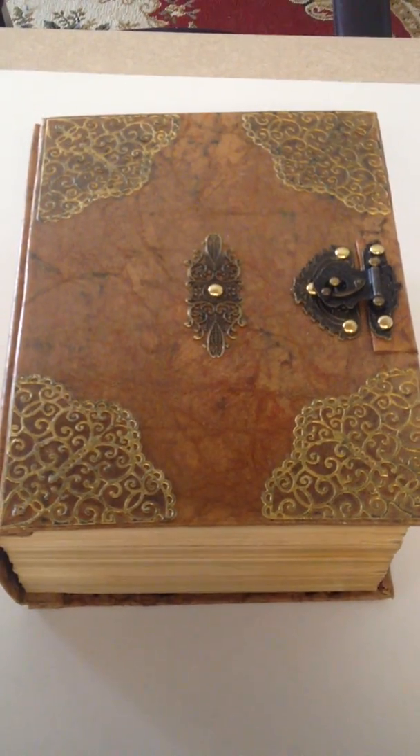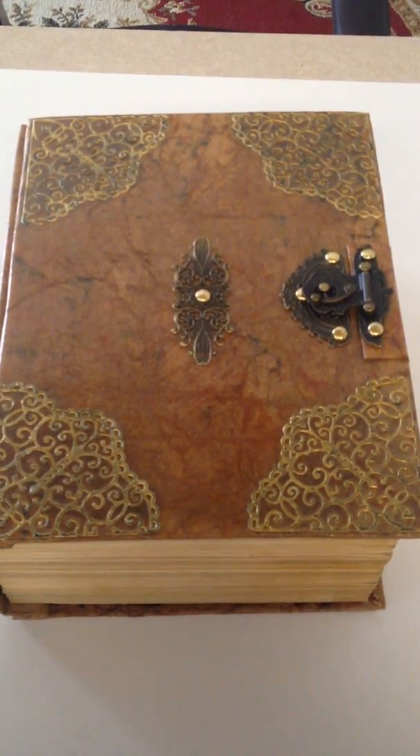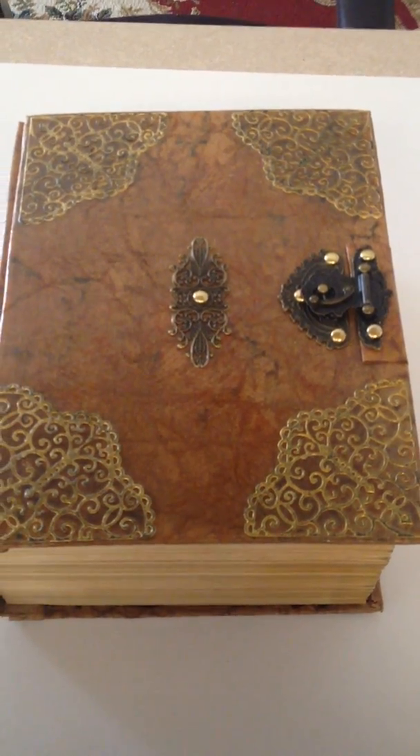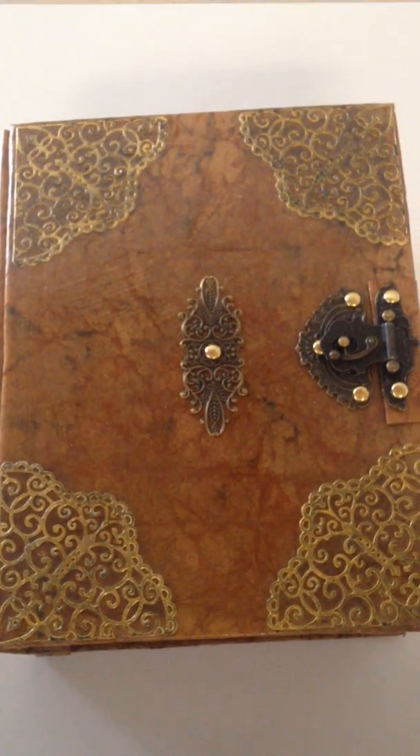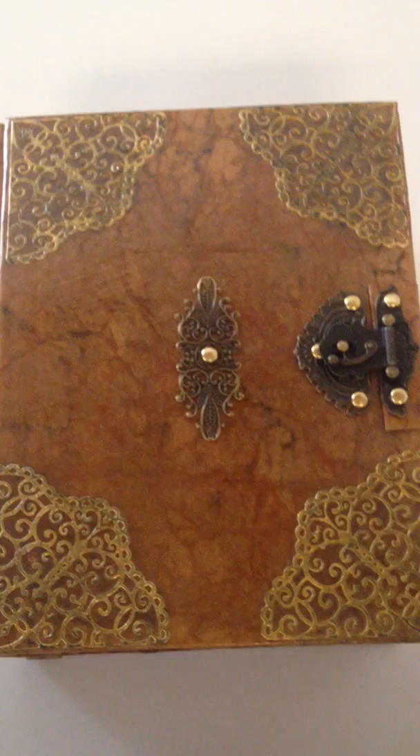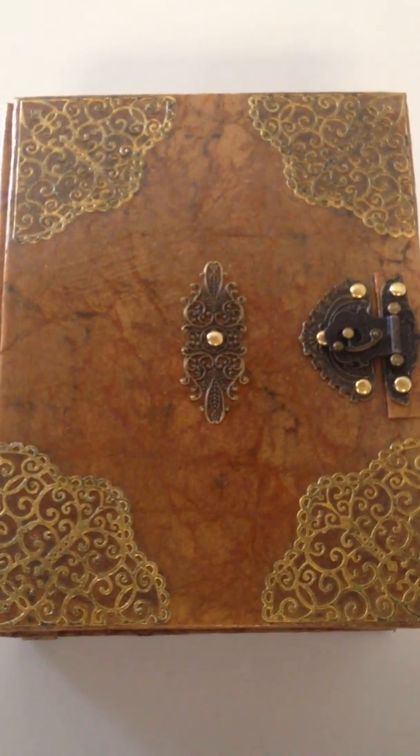Hello everyone. This is my volume on the wizard's room. It's made out of a dictionary that you can get — a large one, of course — and each of the different sections can be taken apart and carved, you know, how you carve the box into the book kind of thing.